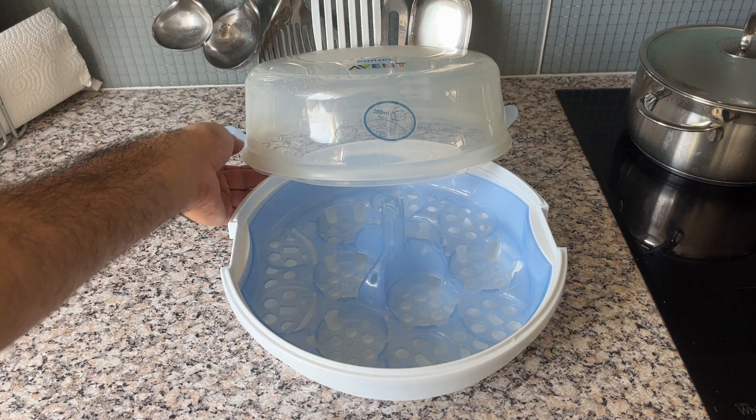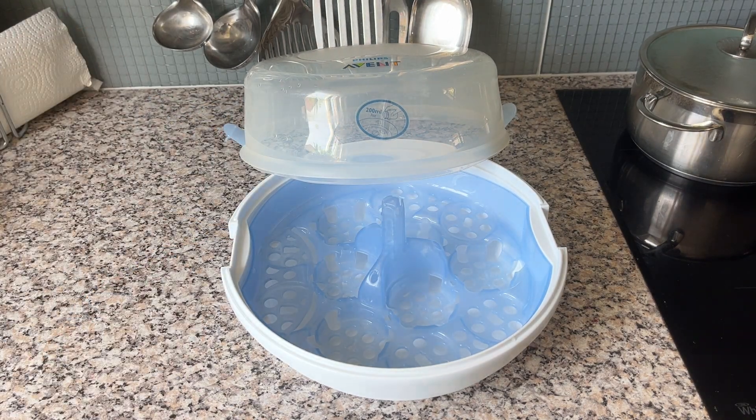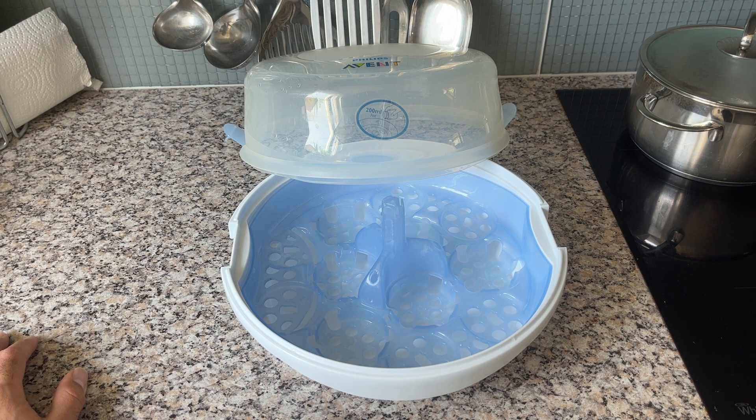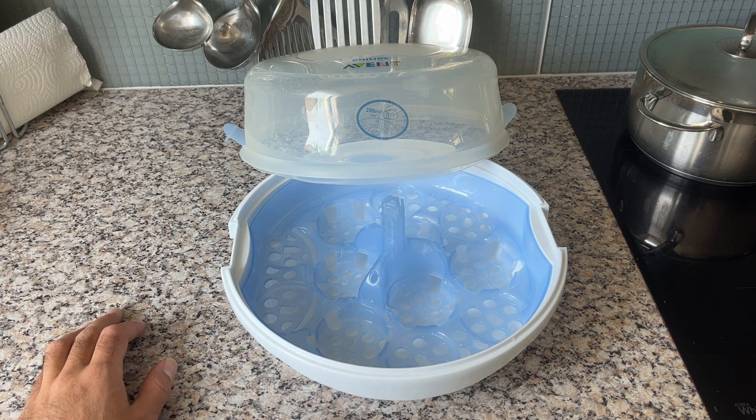Hey guys, today I want to do a quick review of the Philips Avent Sterilizer we use to sterilize everything that has to do with baby stuff. I've had this for a couple of days now, so I thought let's hop on the camera and do a quick review.